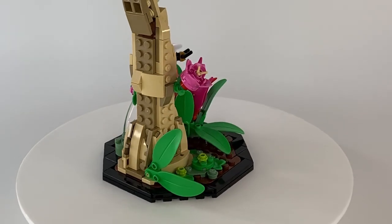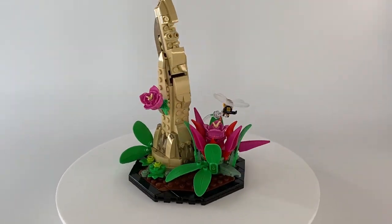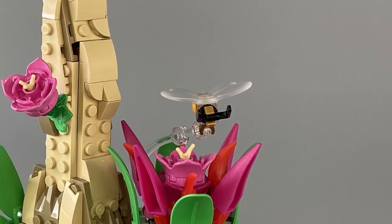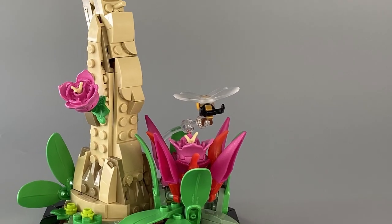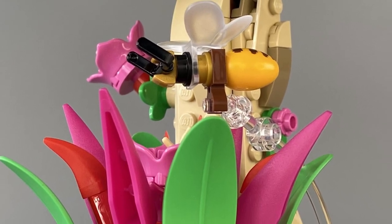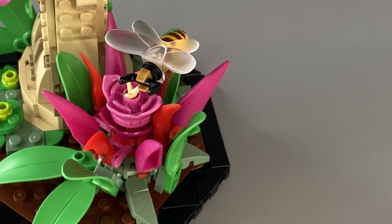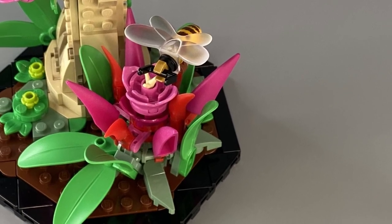The first part of this build is an octagonal stand decorated with greenery, flowers and a protruding branch. A small brick-built honeybee is attached via one of the newer translucent elements and is connected to a 2x2 round brick, so it seemingly hovers just above the larger flower, collecting its precious nectar.